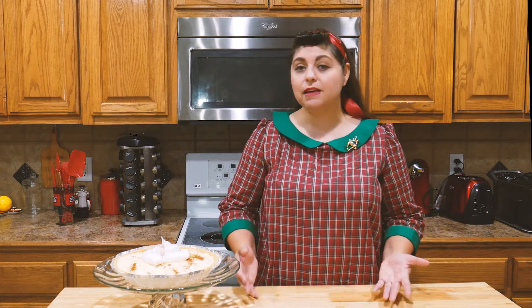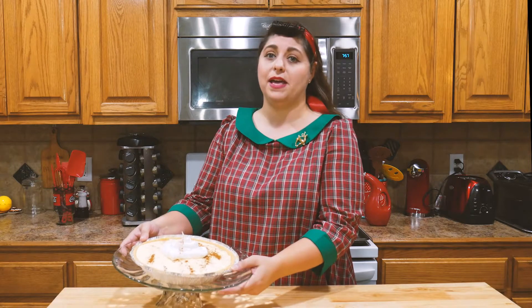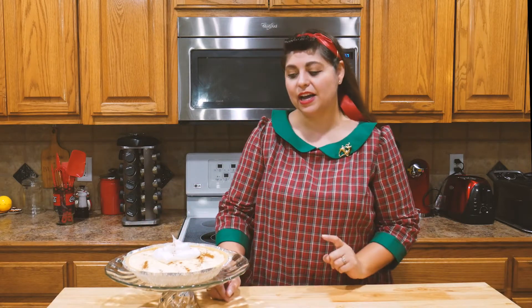We all know that the holidays can be an incredibly busy time of year, so when you're put in charge of dessert for your next holiday get-together, you may find it hard to find the time to whip up anything. But you're in luck — in today's episode, I've got an incredibly super quick and easy, no-bake, eggnog pie recipe.